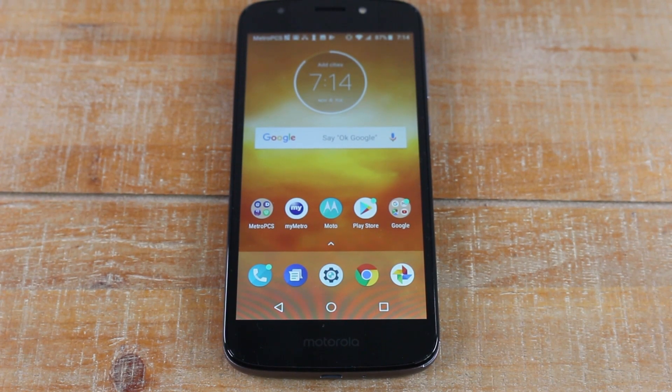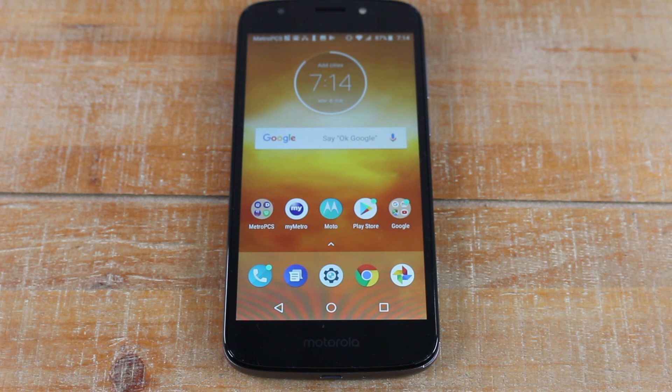Hey guys, Wayne here from H2Tech Videos. Today I want to show you how to mirror your Moto E5 Play screen to your TV using a Chromecast.